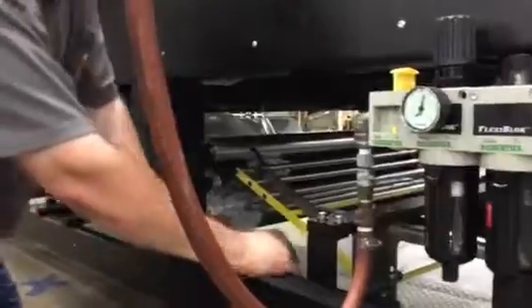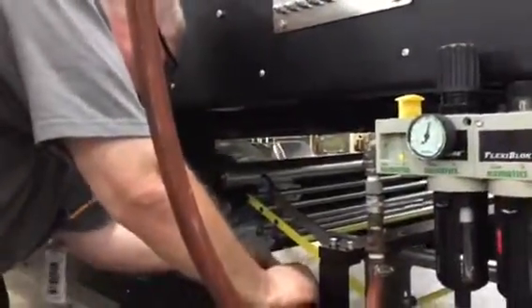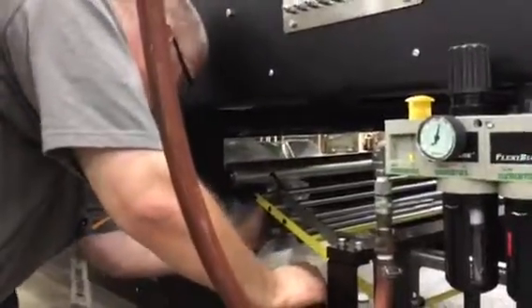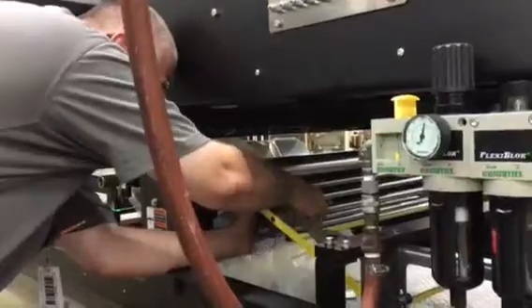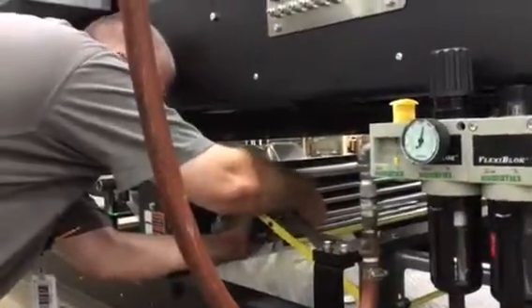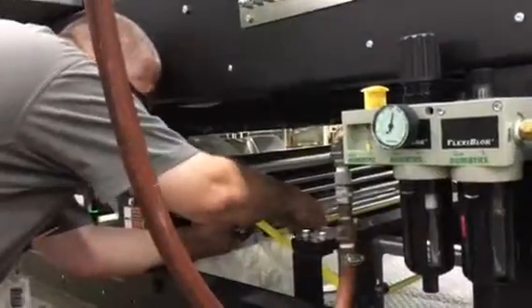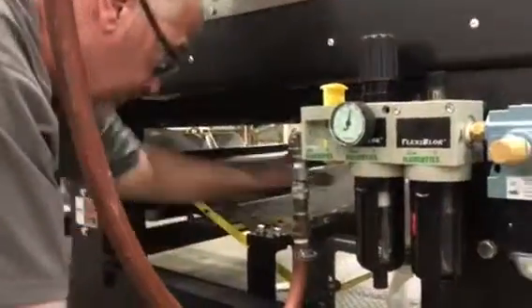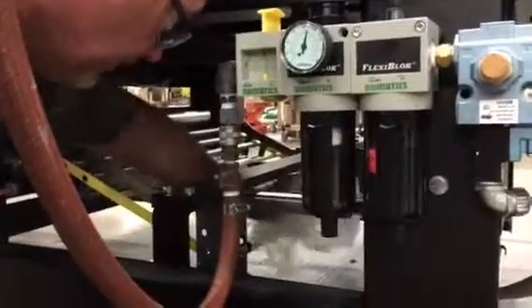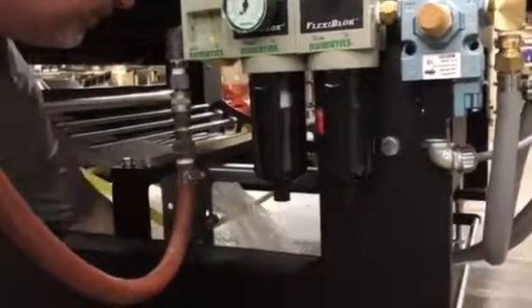Before you go any farther, let me just give it a quick visual. Yeah, you're good. Straight through. And go over the yellow. Go under the black crossbar.